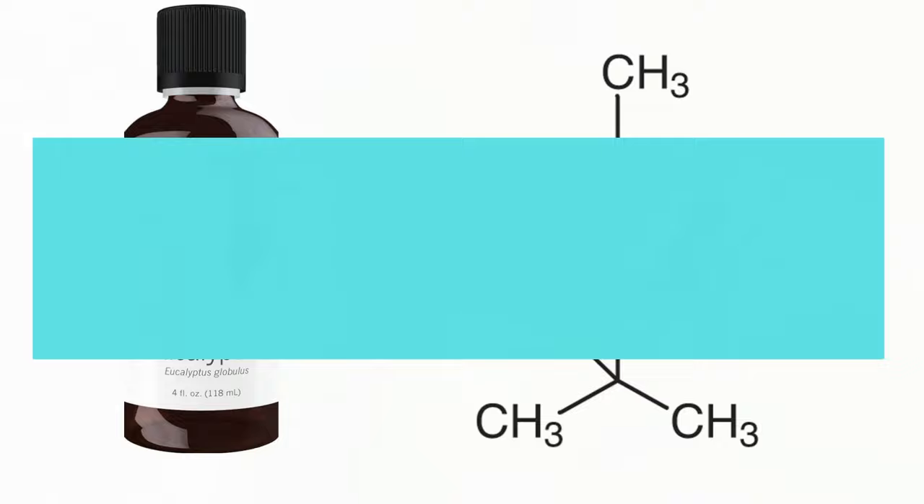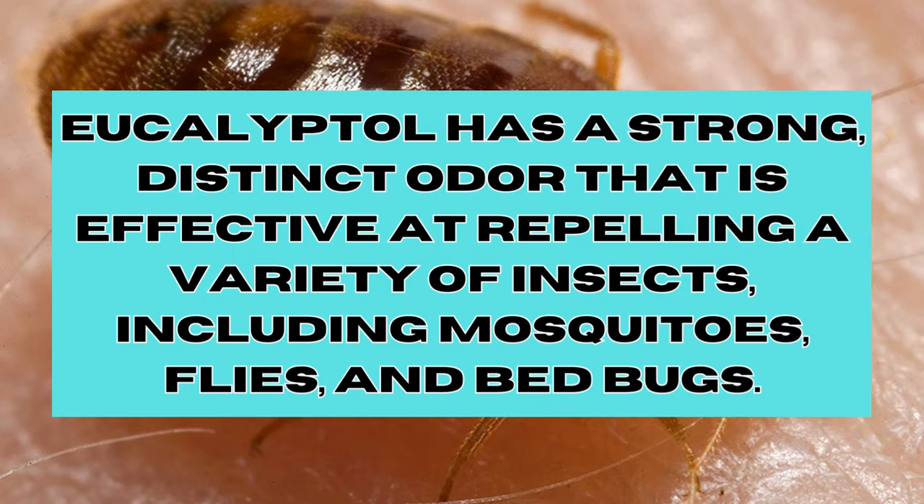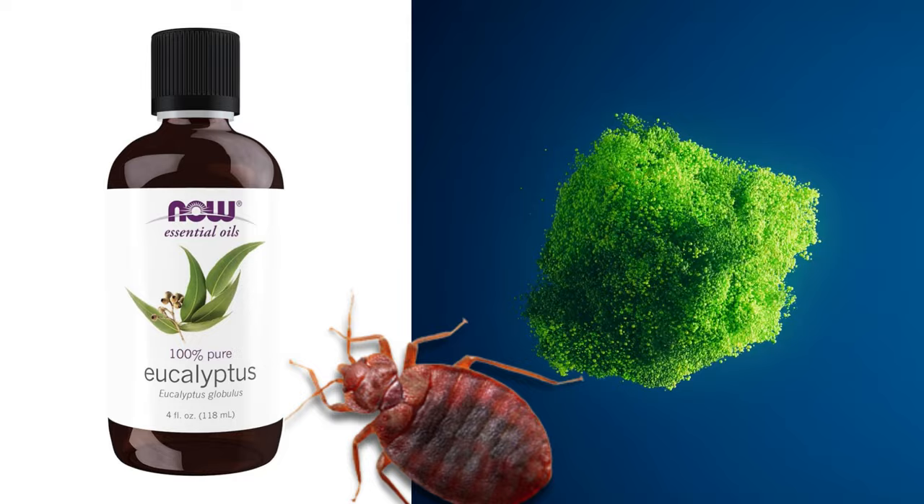particularly one known as eucalyptol or cineol, which are known for their insect repellent properties. Eucalyptol has a strong, distinct odor that is effective at repelling a variety of insects, including mosquitoes, flies, and bed bugs. Eucalyptus oil confuses insects'